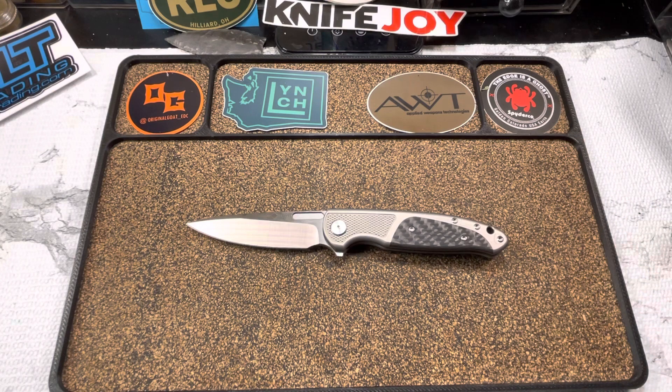The weight on this is coming in at 3.10 ounces, which is like the sweet spot for me. The specs on this knife — under seven and a half inches, under four ounces — money all day.